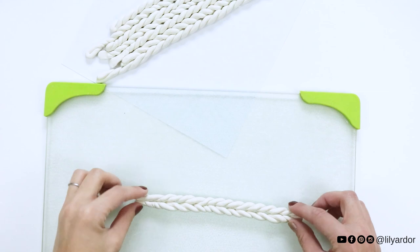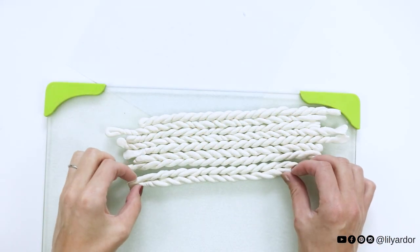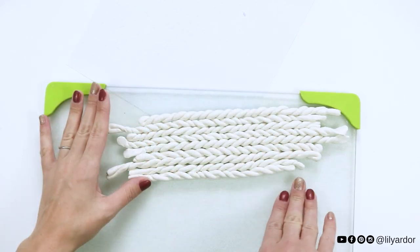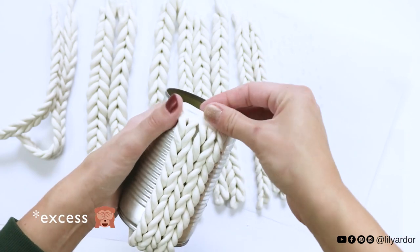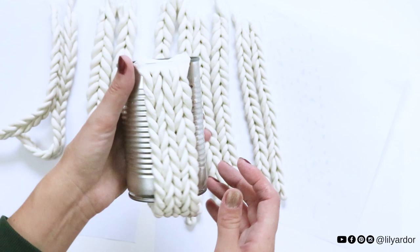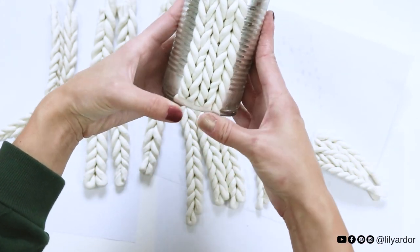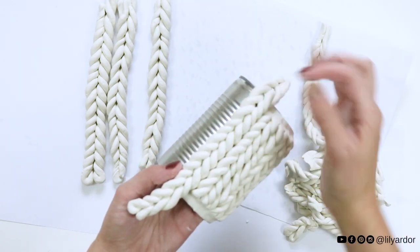Keep attaching your braids to each other very lightly just to keep track of your pattern. Once you feel you've made enough to cover your tin can, take your braids and attach them to your tin can by simply applying pressure on the top and bottom until the excess clay breaks off. The polymer clay should adhere to the tin can very well — no glue is needed. You can do one braid at a time or work in multiples, just make sure you keep to your pattern.